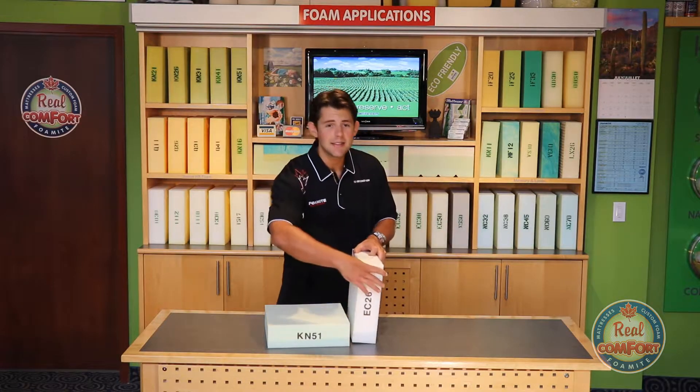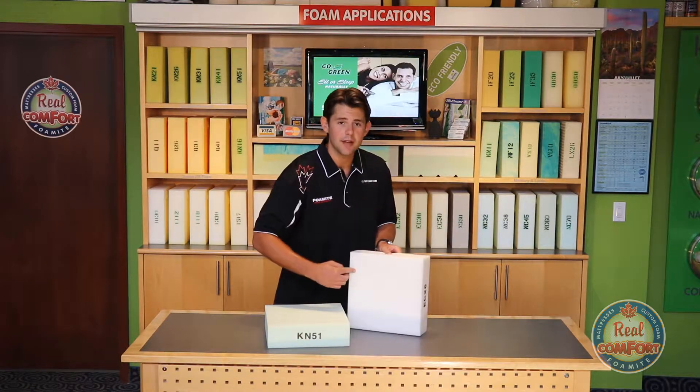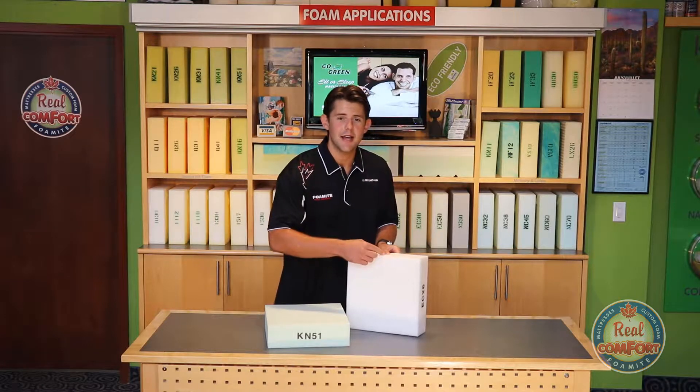If it's a back cushion, this is still the thickness and the width, but we refer to this measurement as the height.